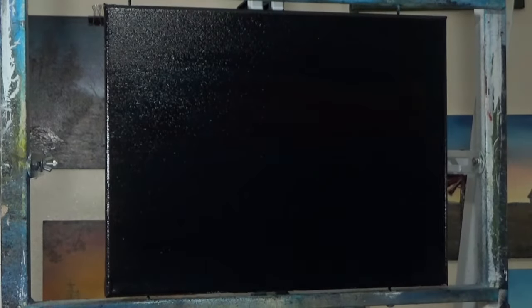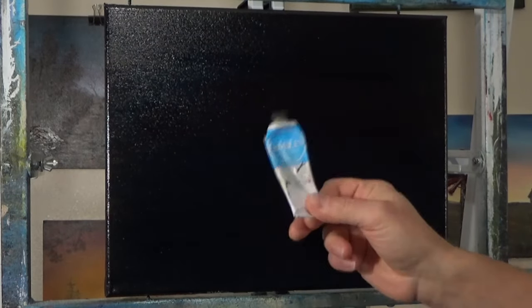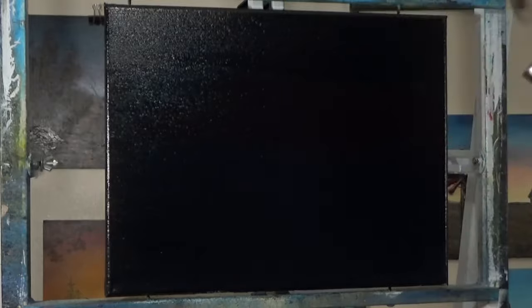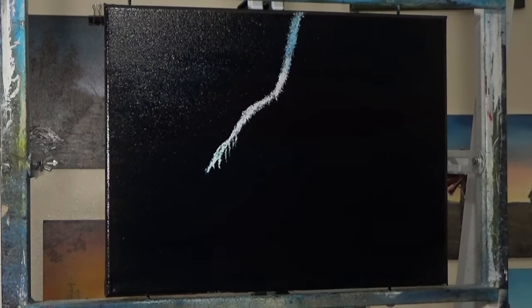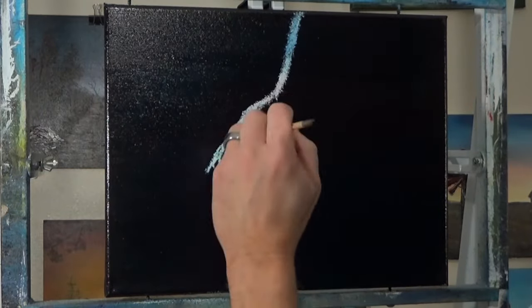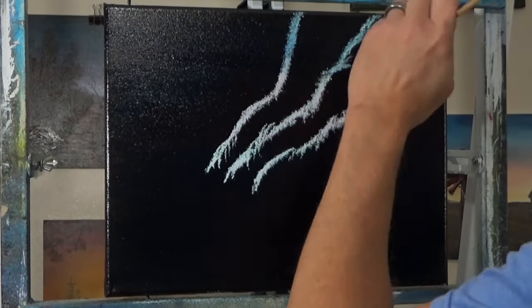This is a five-minute tutorial or time-lapse on Northern Lights, and I'm explaining how I put black canvas, added some liquid clear, liquid medium, clear mediums to make it slick. I put thalo green, thalo blue, prussian blue, and maybe some crimson on the palette and canvas because they're all transparent.